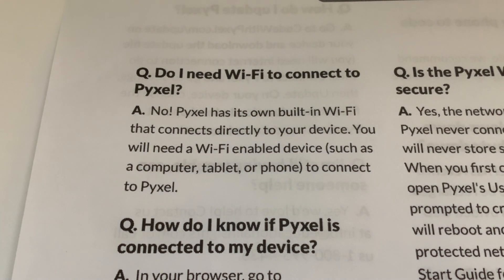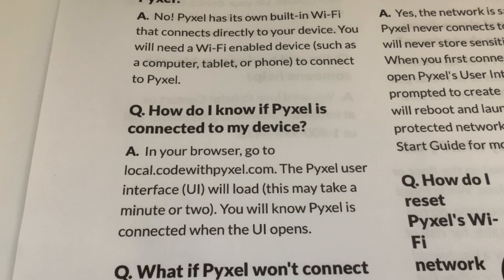It's also good because it doesn't matter where you are - you can connect to it. You could be outside in the middle of a field and connect to your iPad and do a bit of Python coding in the middle of a field with your iPad and your Pixel if you wanted to. The next question: how do I know if Pixel is connected to my device?